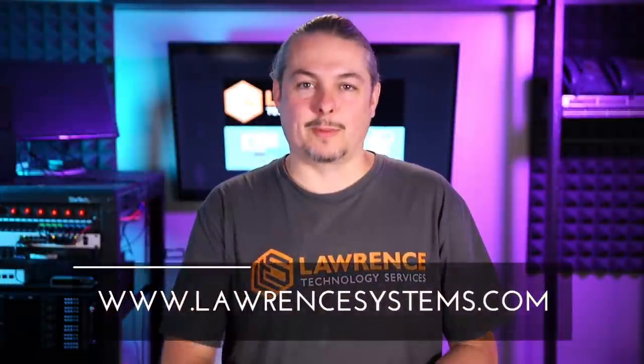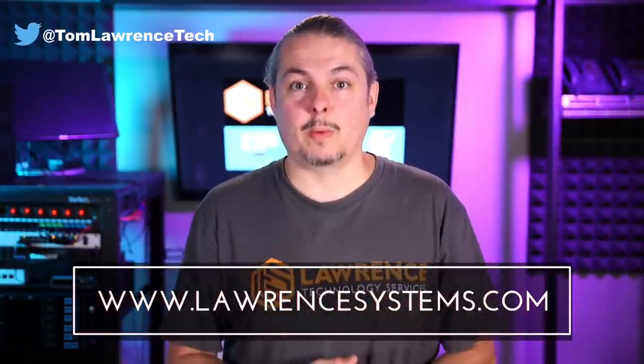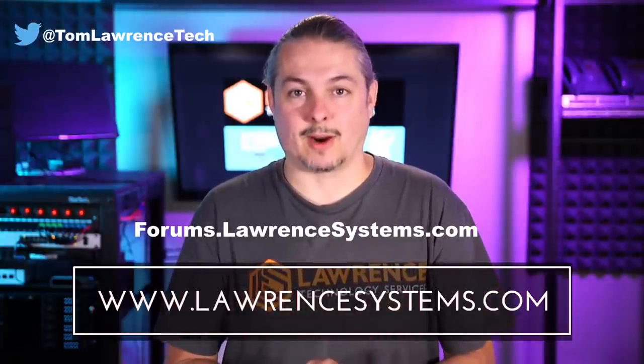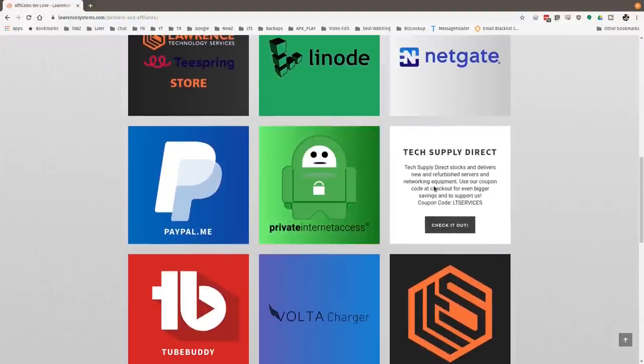Thanks to Dan for joining again. The previous video on how cabling standards are made is linked below—it's a great reference when people argue about cabling standards. If you liked this video, please give it a thumbs up, subscribe, and hit the bell icon for notifications. To hire Lawrence Systems, visit lawrencesystems.com. Continue the discussion at forums.lawrencesystems.com. Check the affiliate page for tech offers. Thanks for watching.